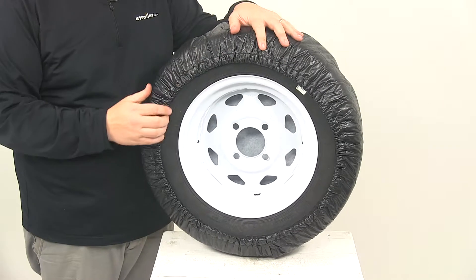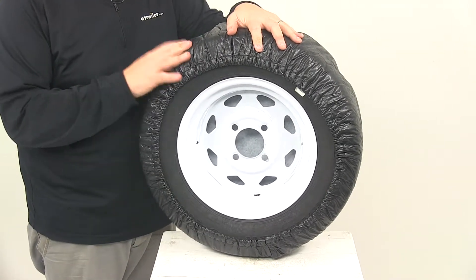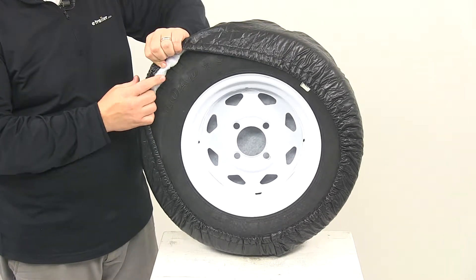On the backside, it features an elastic back for easy installation and also a nice snug fit around the tire. On the inside is a soft, non-scratch lining.